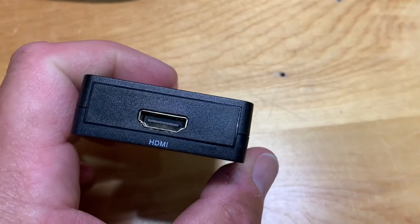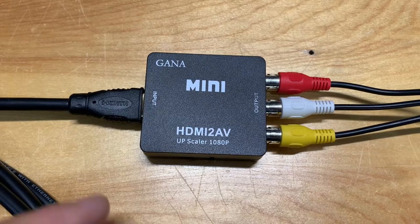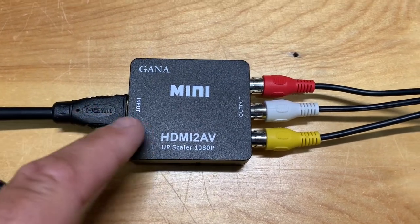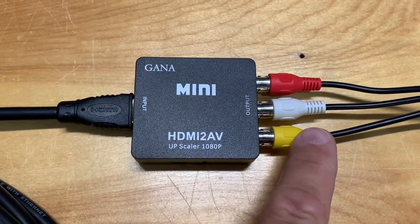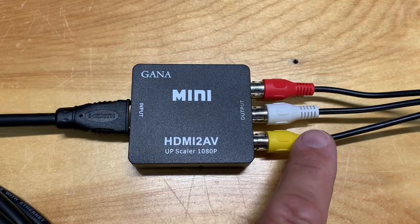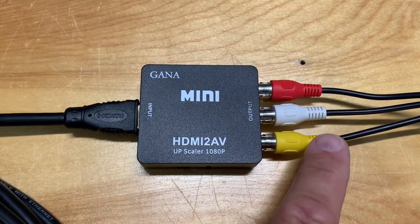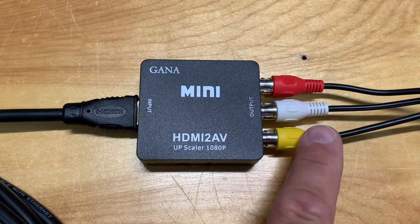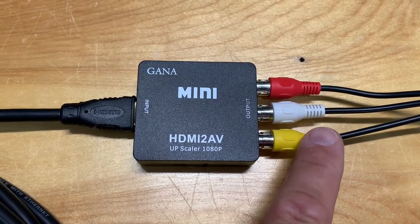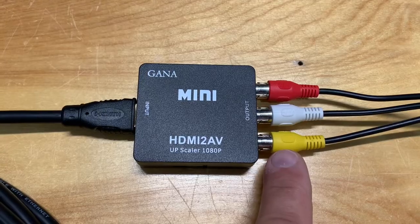It has an HDMI input. What this converter does is take the HDMI signal, which is a digital signal, and convert it to an analog signal — RCA composite output — which is useful to connect to an older TV that does not have a digital tuner. You could even take this and convert it to coax to send to a really old TV that doesn't have RCA inputs.